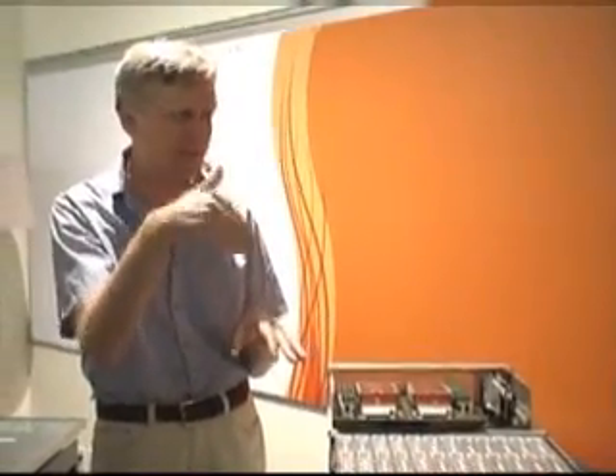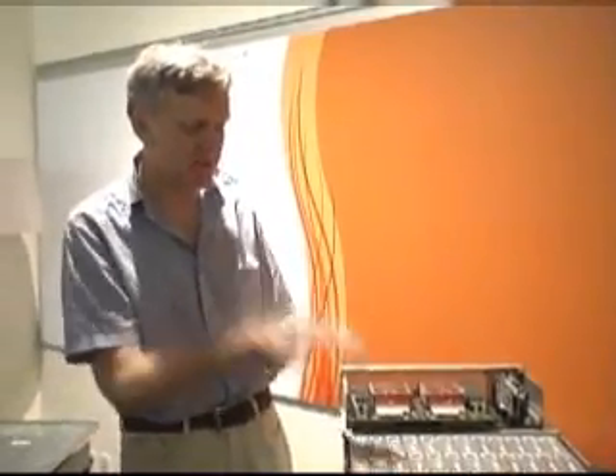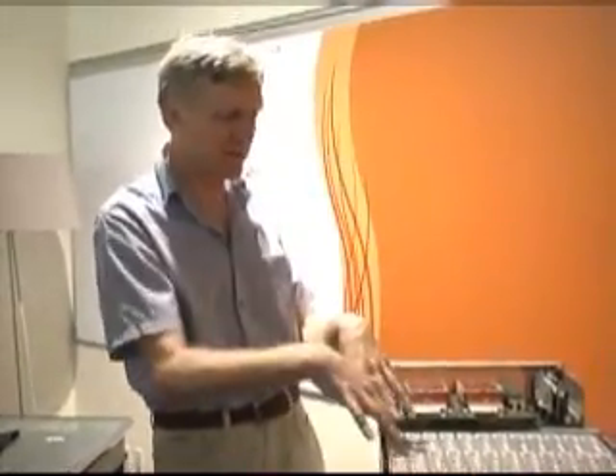In a few years, nobody makes that disk anymore anyway. The promise is that storage keeps getting denser every year, and after about two years the older disks are no longer available. So you can put spare disks in a cabinet or leave them in the box ready to be swapped in when needed. That's a good thing.